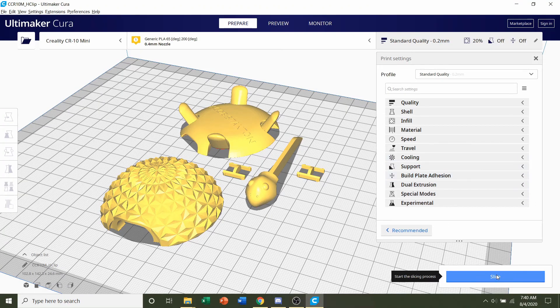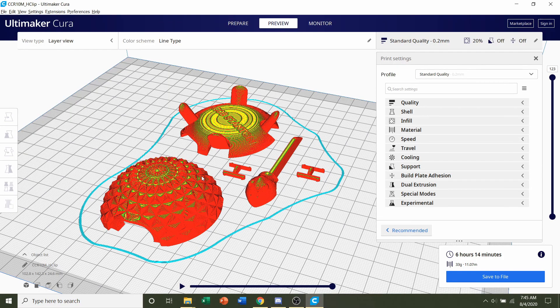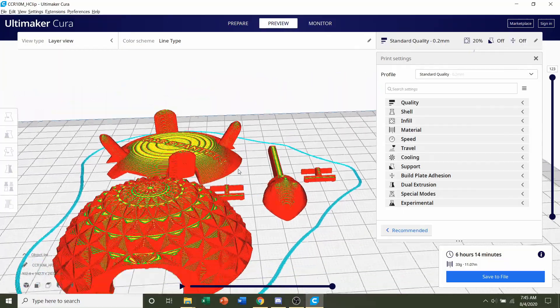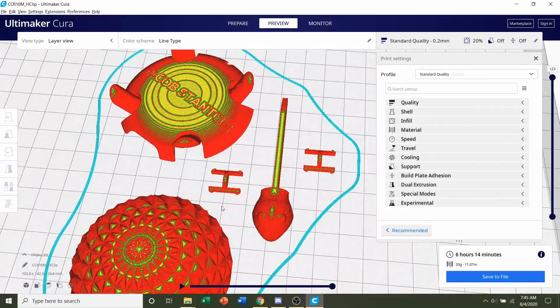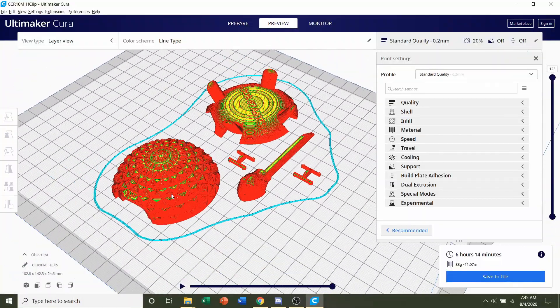Simply click the blue slice button and give it a few seconds. Once finished, you should get a time estimate of roughly 6 hours and 14 minutes, though that depends on your printer and settings, along with an estimated filament usage of 33 grams. Always preview the print to make sure nothing weird is going on — everything looks perfectly normal, so save the file and send it to your printer.